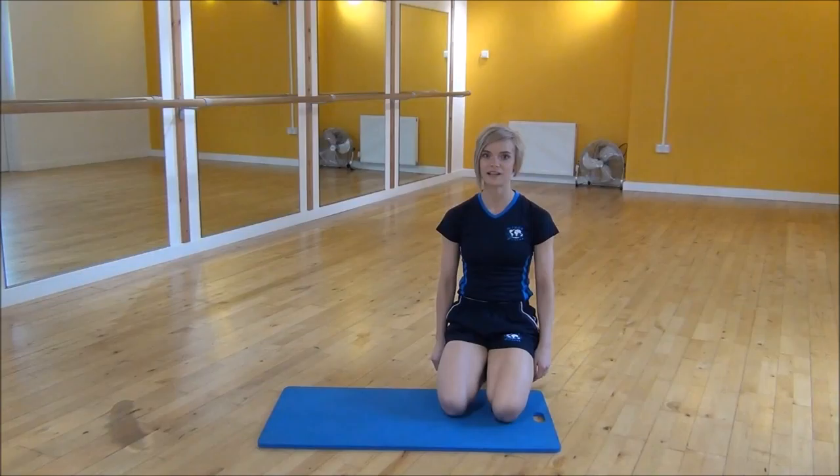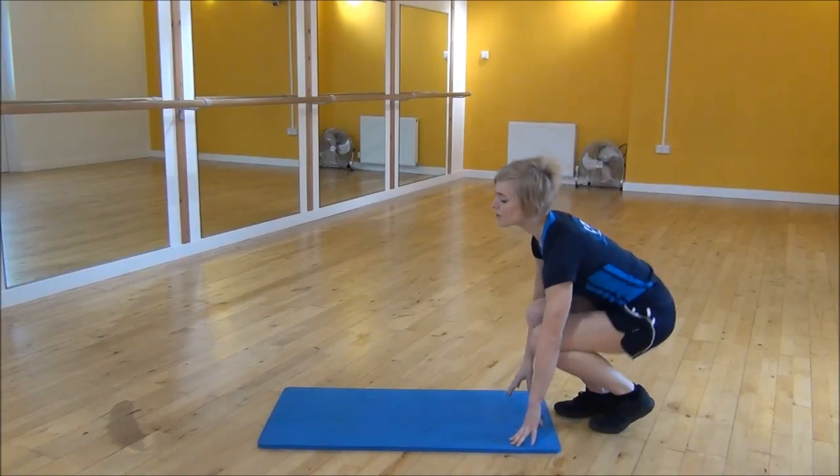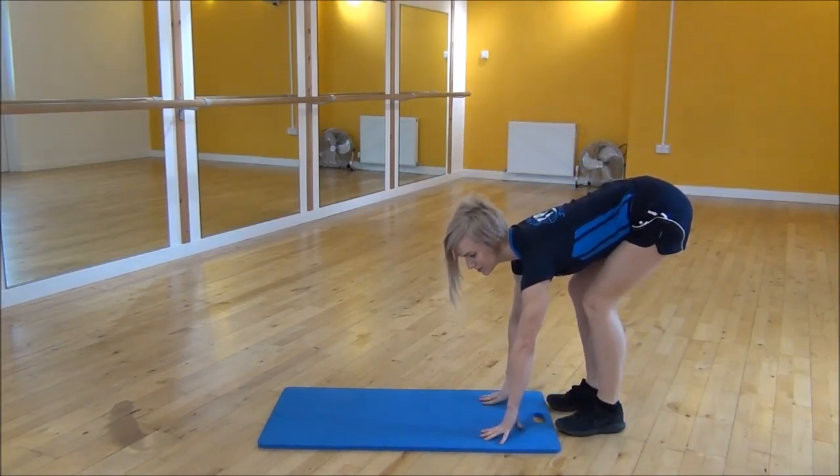Okay everyone, the next exercise we're going to do today is the walk out with a press up. You're going to start standing on your feet with your legs almost straight and pop your hands onto the floor.